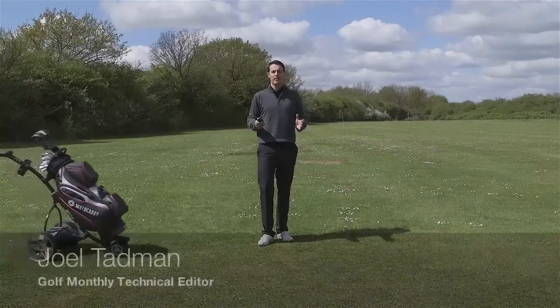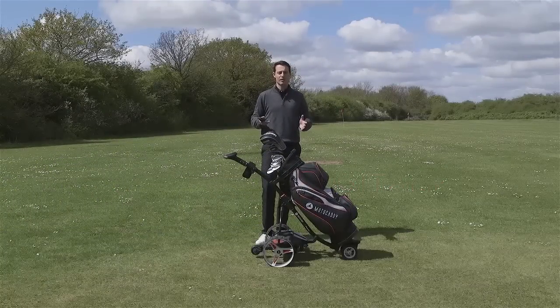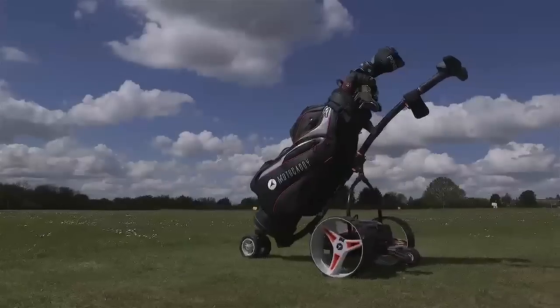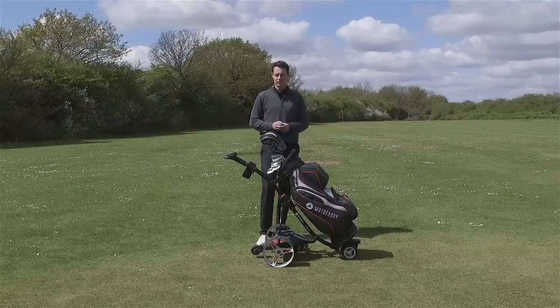You might have read about the Motocaddy S7 remote control trolley in a recent issue of Golf Monthly Magazine, and we're lucky enough here today at Bishop's Stortford Golf Club to have the first finished sample to review for you guys — to check out how it works and whether it's any good or not.